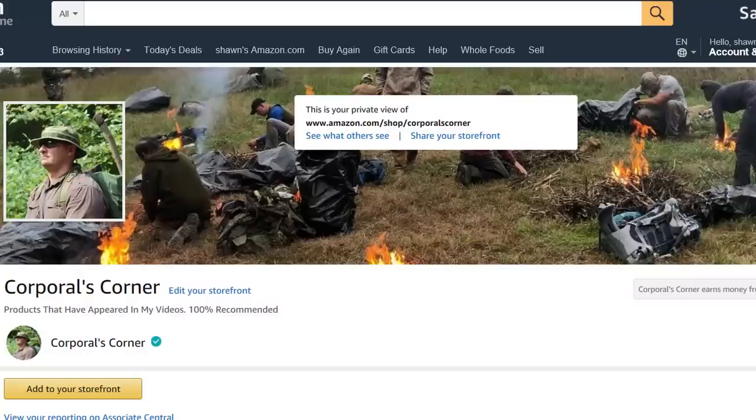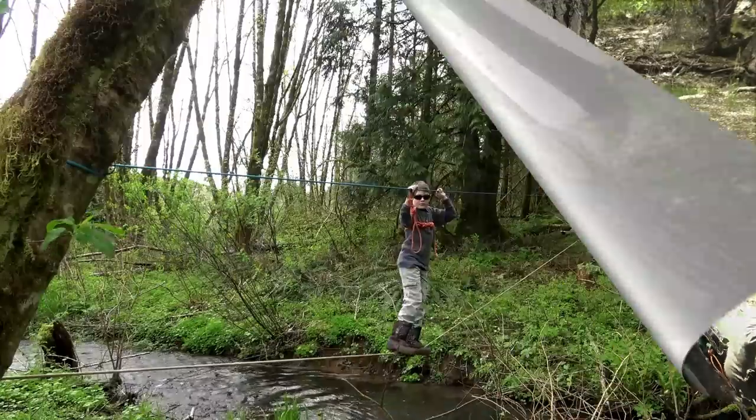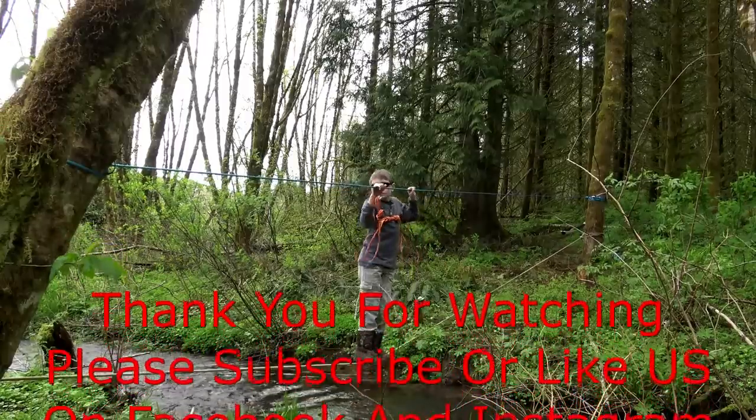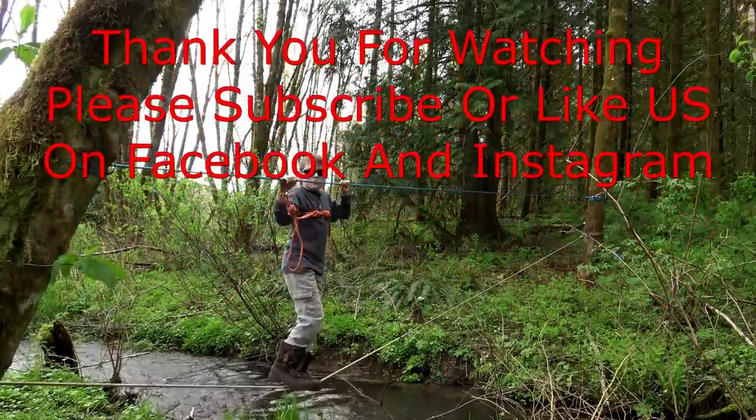Welcome back — I hope this video helps clarify what I carry when I travel the country. As usual, these items or some version of them can be found on my Amazon influencer page; I'll toss a link in the description box. Please hit that like and subscribe button, ring the notification bell and select all notifications. Thank you for your comments, views, and support. Get out in the field, have some fun — catch you next time. Bye.